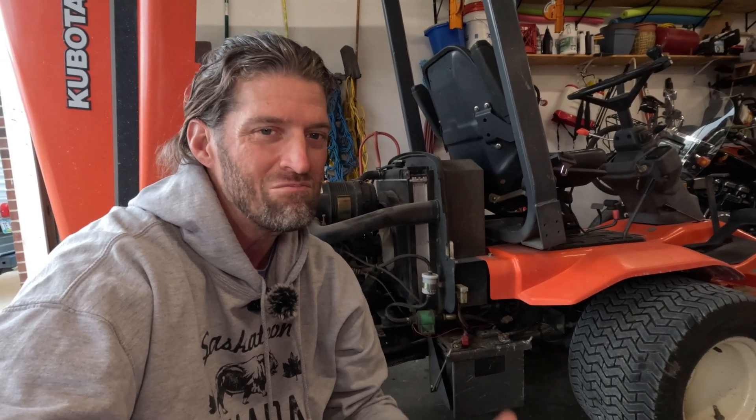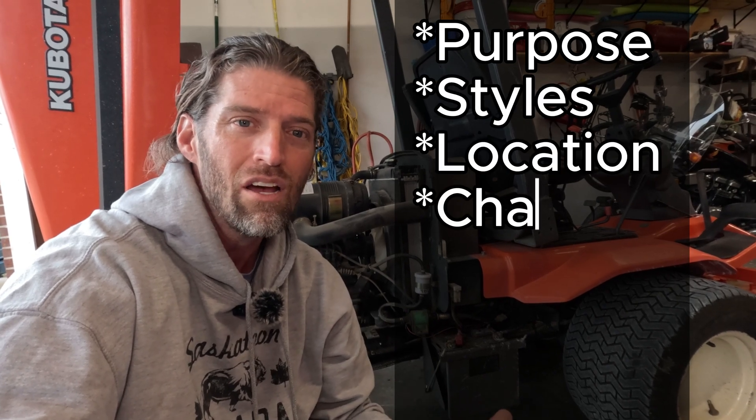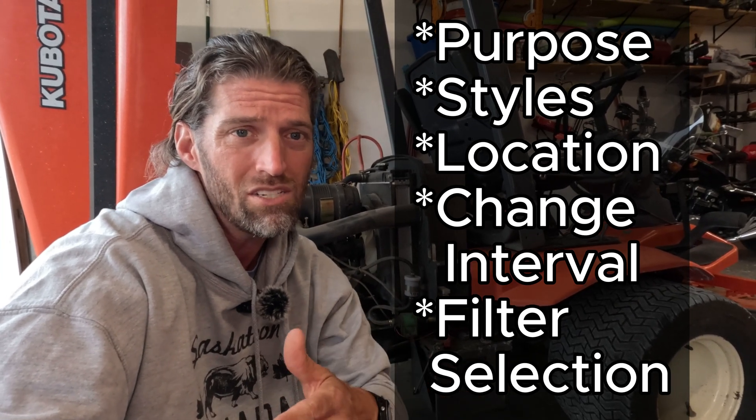So if you're a mechanic or a person like me who's worked on equipment for a long time, this video is probably going to be a lot of repeat for you, but welcome to follow along. This is really for somebody who's new, to help them better understand a few things about fuel filters — specifically things like: what is the purpose, what are the different styles, where would I find them located, when should I change them, and which filters should I use? Let's explore each of those on various pieces of equipment.